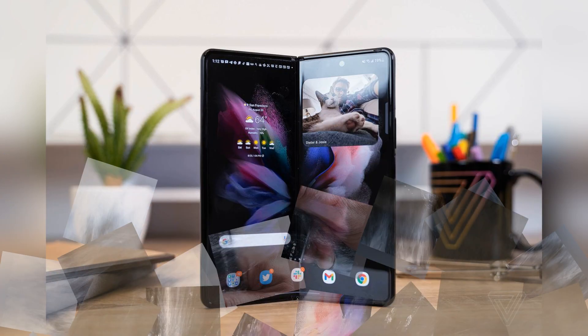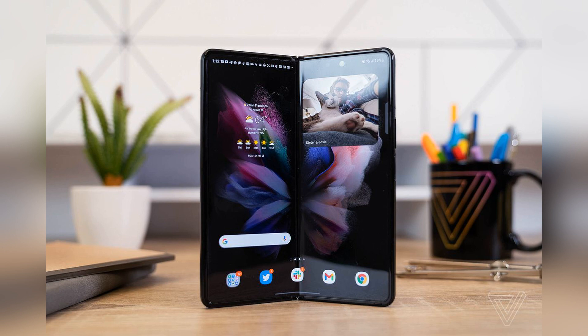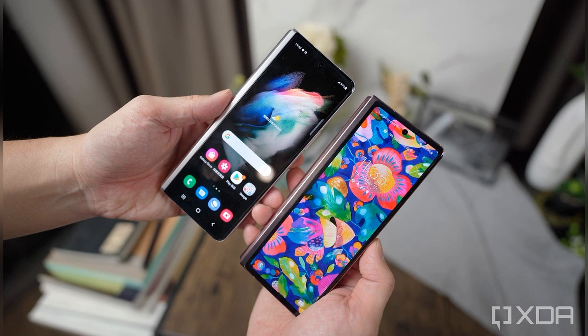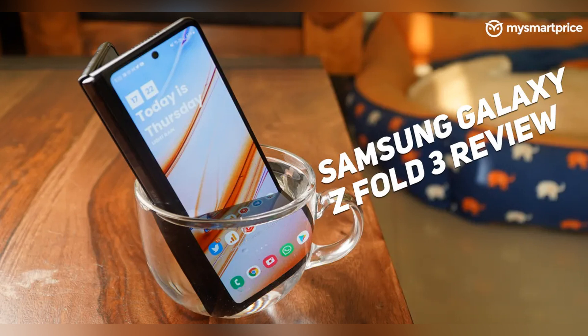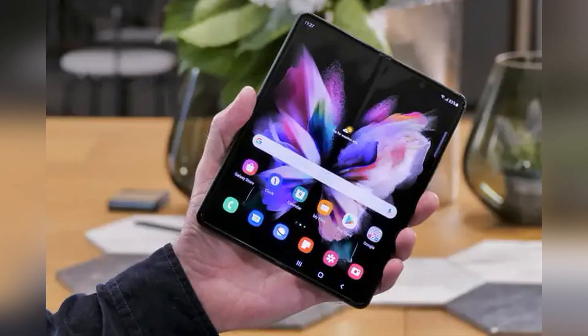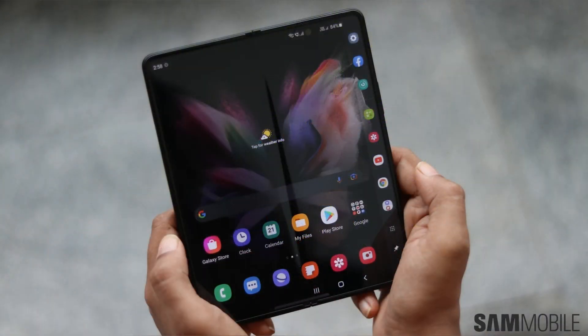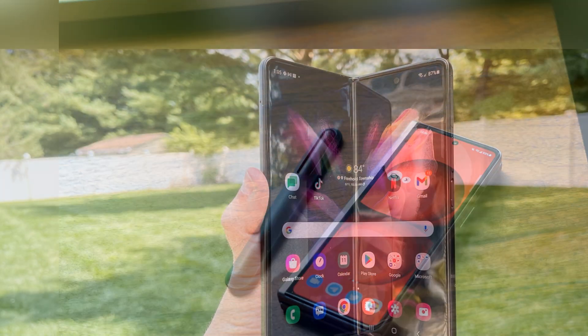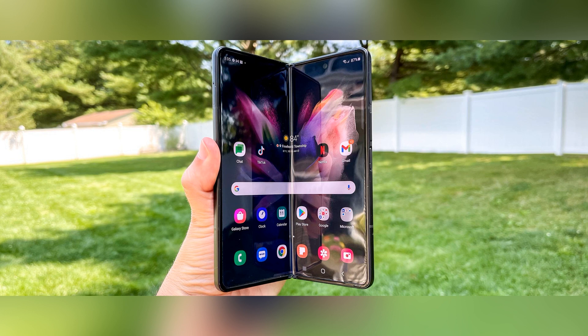Unlike the Huawei Mate X2, which launched with the brand's best phone cameras to date, the Galaxy Fold 3 doesn't try to go all out in the same fashion, instead offering up a trio of 12MP rear sensors that capture imagery comparable to the likes of the S21, albeit with a 2x optically stabilized telephoto snapper. There's an impressive confidence to the three sensors on the back of the Fold 3, with color accuracy and low-light performance that's surprisingly comparable across the board. Shots feature Samsung's signature color vibrancy and more extreme contrast compared to camera kings like Apple and Google, but images are consistent and usable to a degree that other high-end phones don't always match.